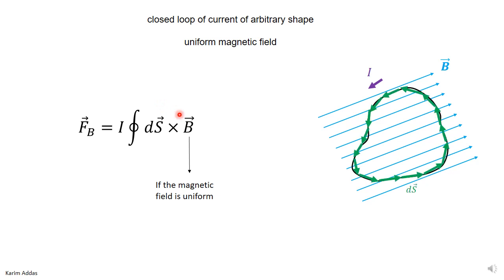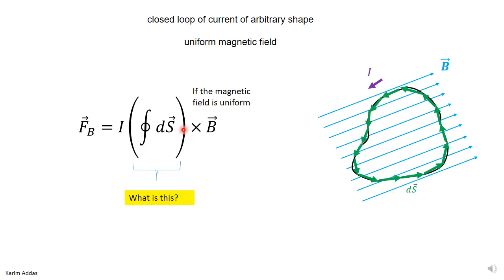So basically, when we want to integrate, we need to integrate over the closed loop. You make the dS vectors start at one point and then go around a complete loop around the wire. That means when you integrate dS — adding this vector, plus this vector, plus this vector, and all these vectors that return to the same point — the sum of all these vectors is just zero.